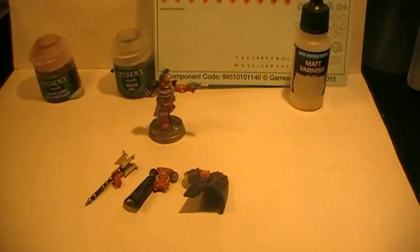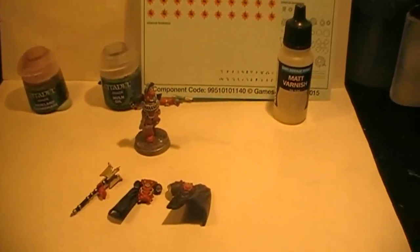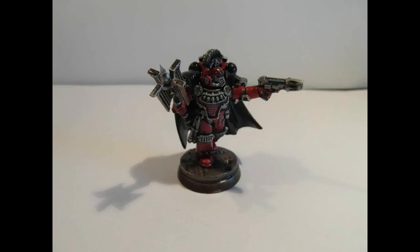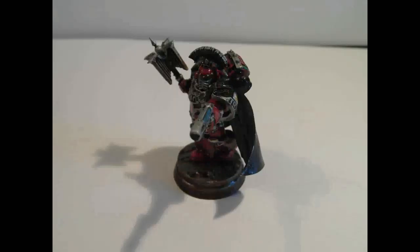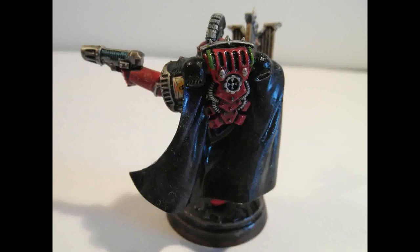So in a quick conclusion on what we are going to do: Reikland Fleshshade on the weapon, Nuln Oil all over the model, apply a transfer sheet on his shoulder pads, and then matte varnish all over the model. Now you know what we are going to do for the next step, so see you all in the last step everyone.